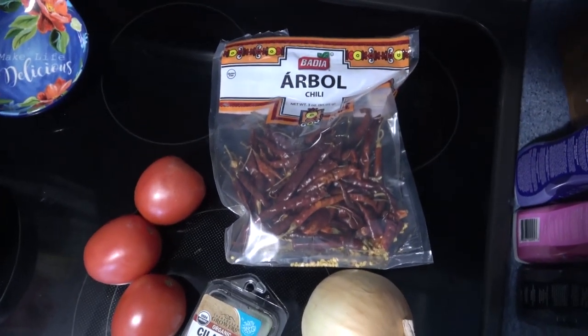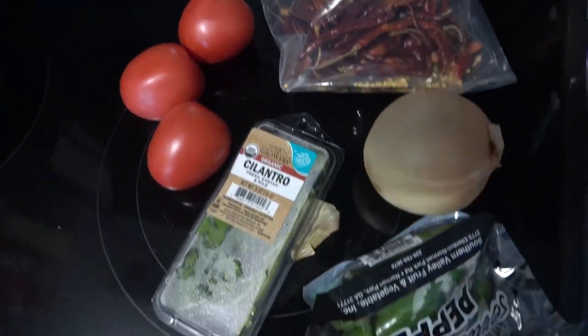So today's video is going to be a what's for dinner. I have three meals to show you guys.